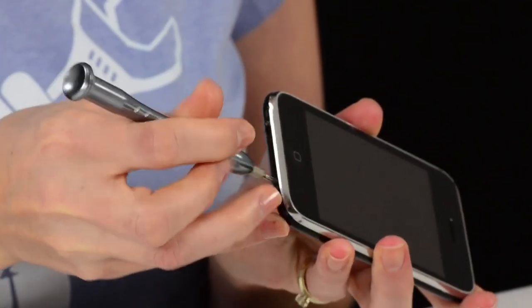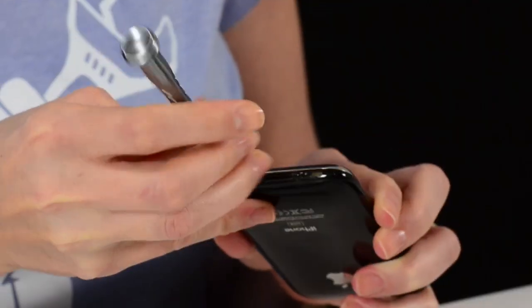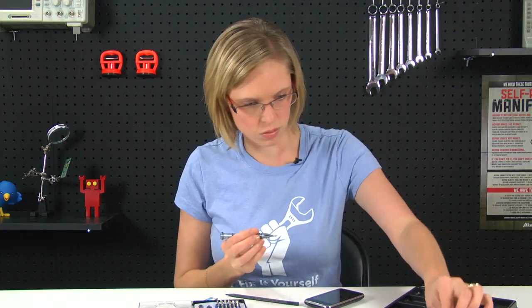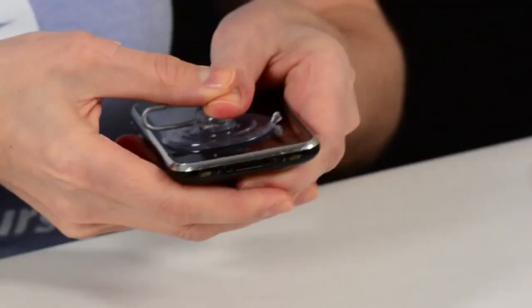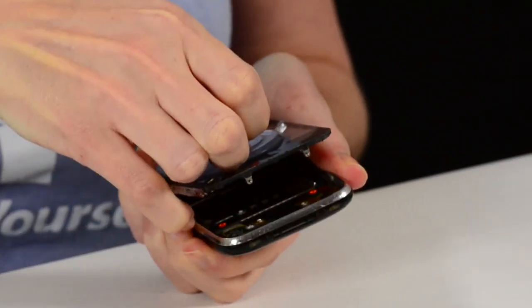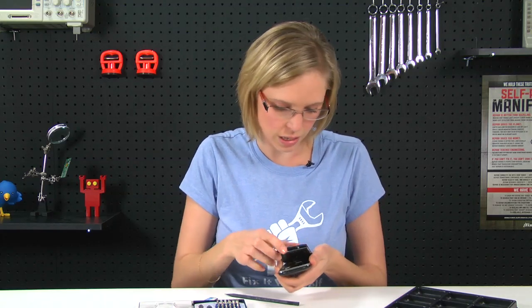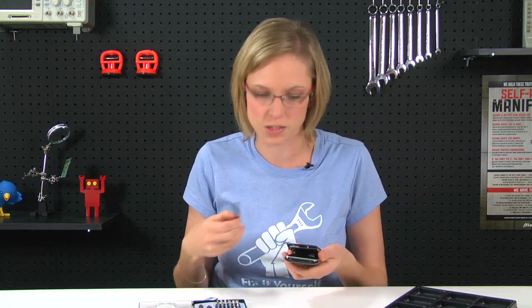After I've got those screws out, we're going to remove the display. Once the display is loose, you don't want to go yanking this off right away, because it's still held to the logic board with a couple of cables. So I'm going to use my spudger to disconnect those, then I can take the display assembly off.